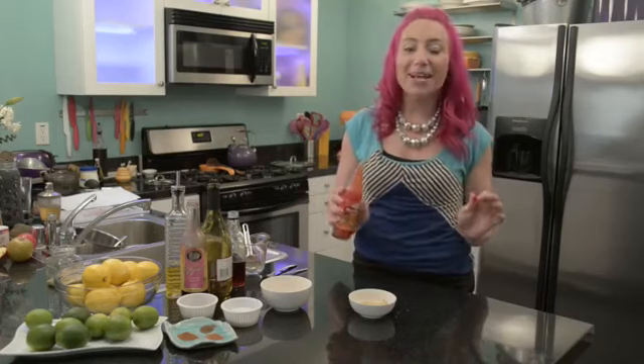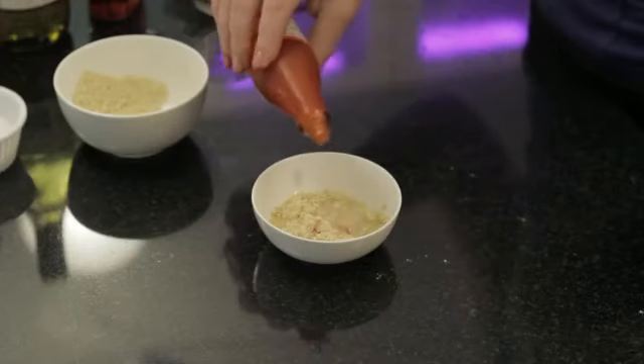Then you want to add a splash of your favorite hot sauce. Today I'm using an extra spicy hot sauce version from Jamaica.